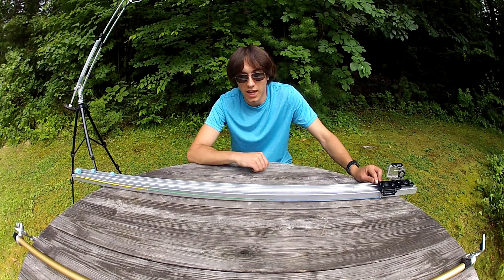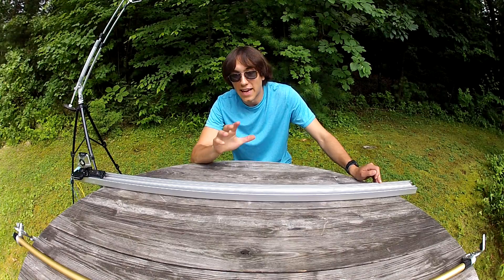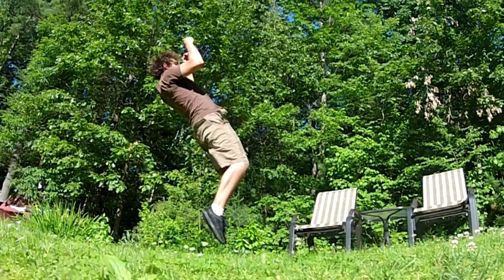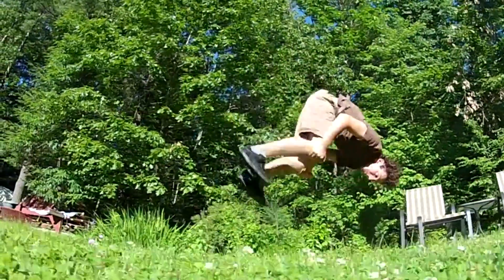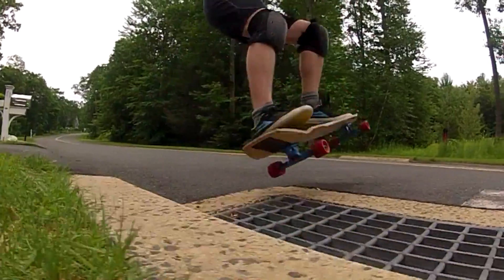I call this rig the ballistic slider. It works just like your average camera slider but much faster. Not seeing it yet? Well, at 120 frames per second, slowing down that motion of the camera sliding gives you an effect similar to a GoPro array but with only one camera.